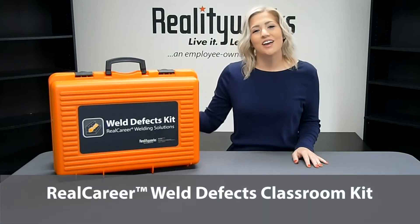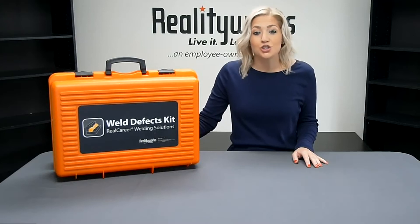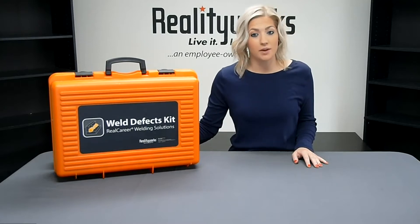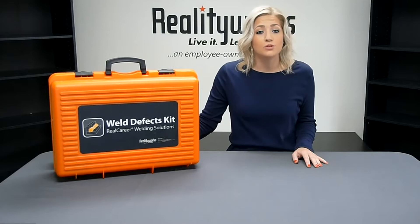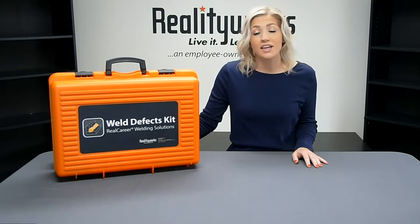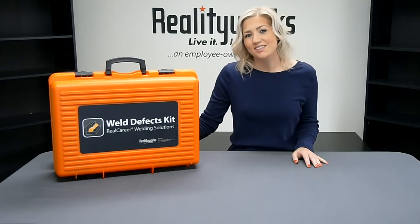Today we are going to take a closer look at our weld defects kit. We created this kit to help teachers show students how to identify and correct common weld defects. We actually had a local welder come in and weld each of the defects for us, then we created molds based on her welds. These molds are a lightweight plastic, so it's easy for students to unpack the kit, compare their own welds to the defected models, then pack it all back up and get it ready for the next student. Let's take a closer look inside.